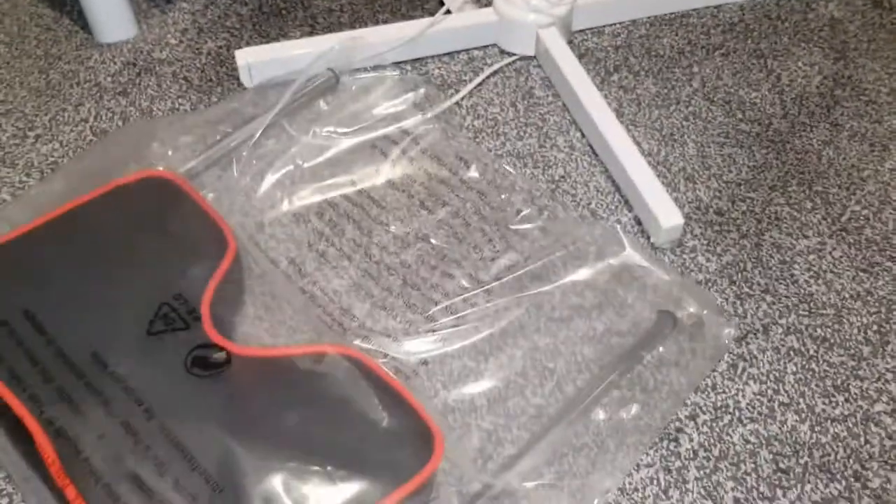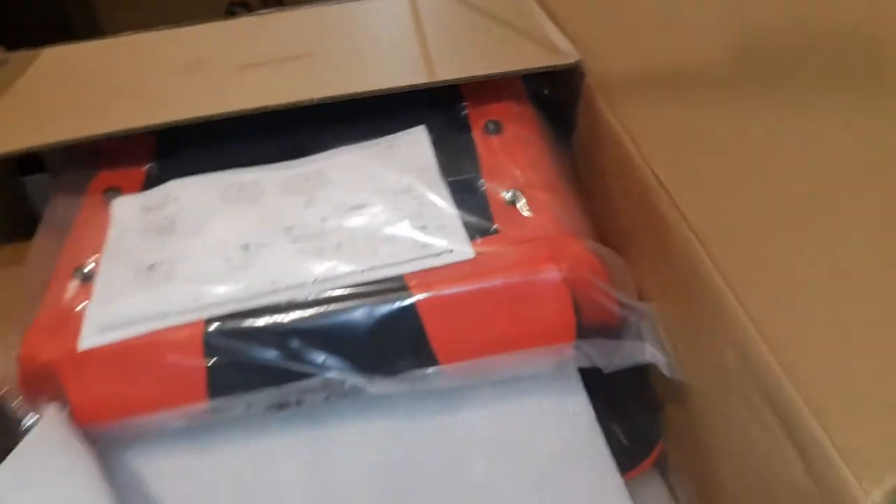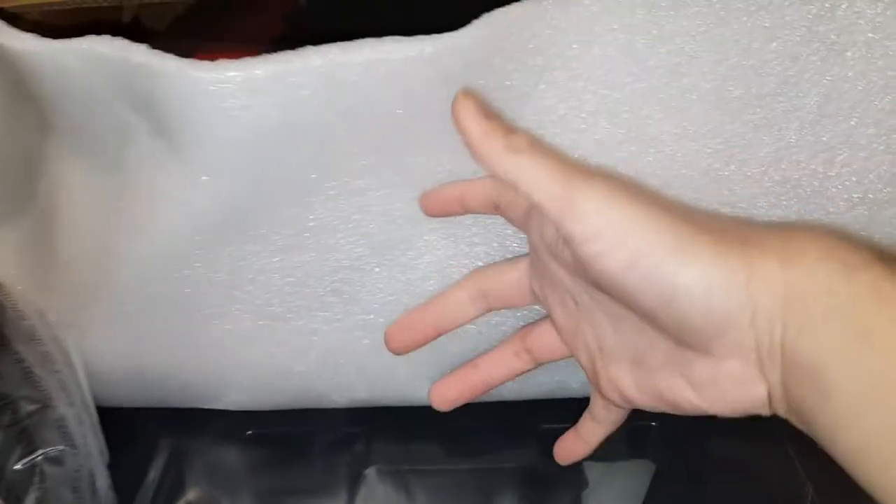One piece there. It's been packaged well as you can see. What's in here? I think it'll be the tools and stuff. All the instructions are there. This is the bottom, and underneath is the top part — as you can see, you've got cushions already attached to it, which is nice.